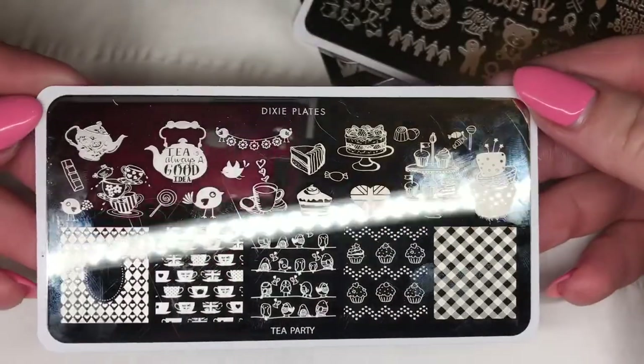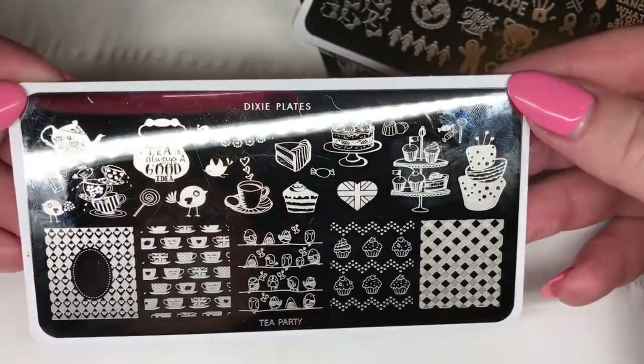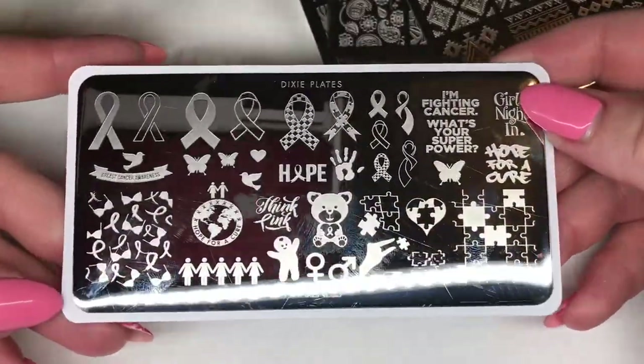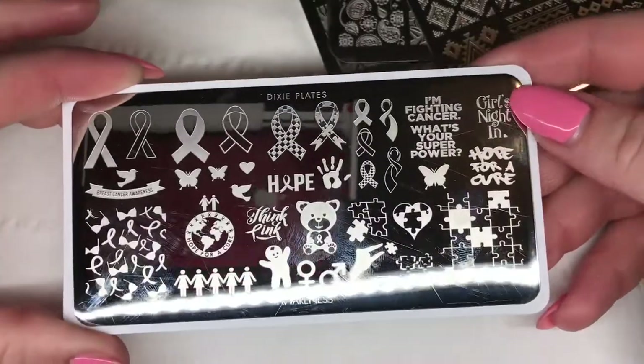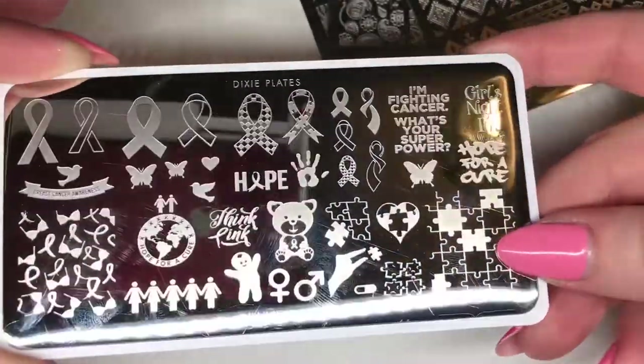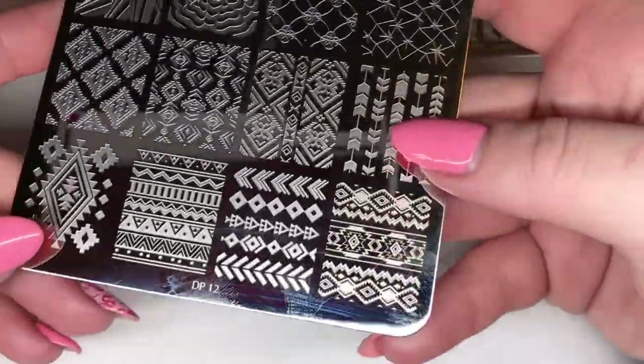I'm going to show you some of the images on the plates. This is the Tea Party plate - it's got some really cute little cakes and teapots on there. Then we've got the Awareness plate which has got breast cancer ribbons and autism symbols. It's rare that you see a plate like that, so that's really cute.